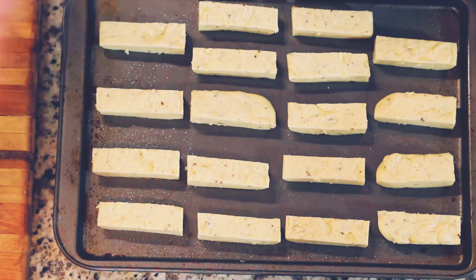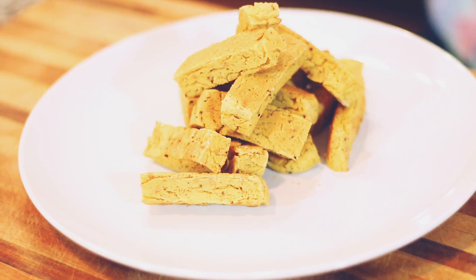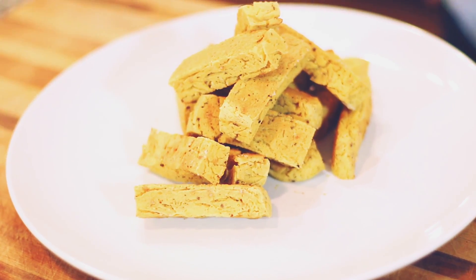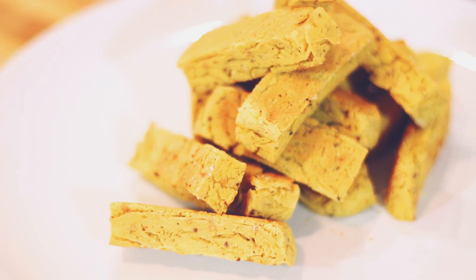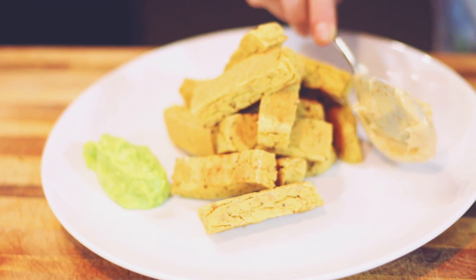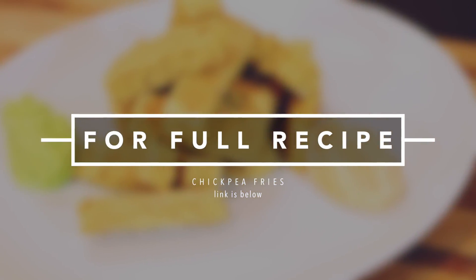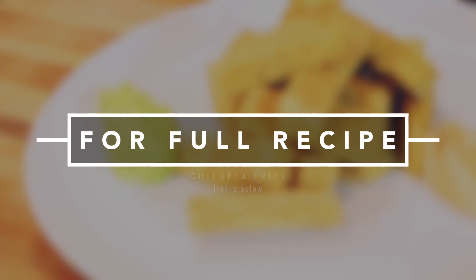There you have it! If you want the full recipe, which I'm sure you do, click the link right there. It's great!